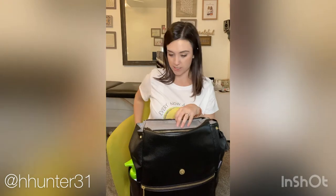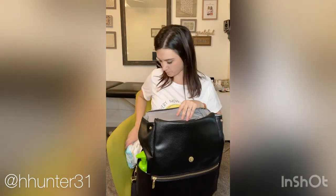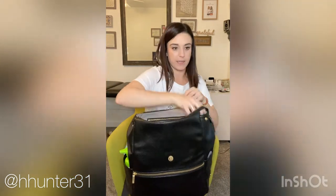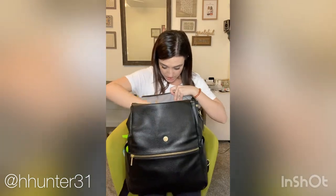Sophia is potty trained but she'll have an accident every now and then, so we have an extra change of clothes for her. Some hair stuff for Sophia's curly crazy hair. In the insulated pocket I usually keep a couple of snacks. I have a couple of diapers and wipes, diaper changing stuff, and some sunblock.